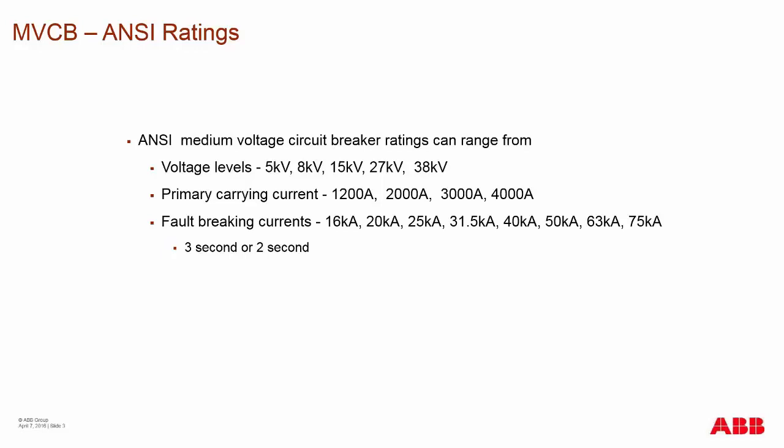On these ratings, you'll see either a 3-second or 2-second withstand rating. The ANSI switchgear is rated for 2 seconds according to the standard. In the past, breakers were rated to 3 seconds — that rating was to allow for older electromechanical relays in long relay strings that took a long time to trip the breaker. With today's new electronic relays, the 3-second rating is no longer required.